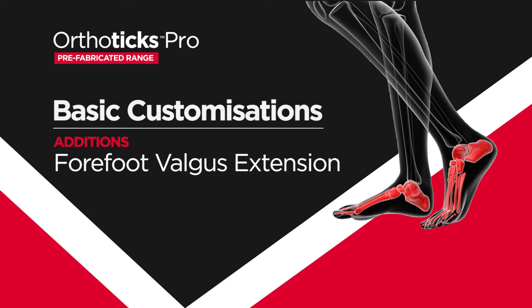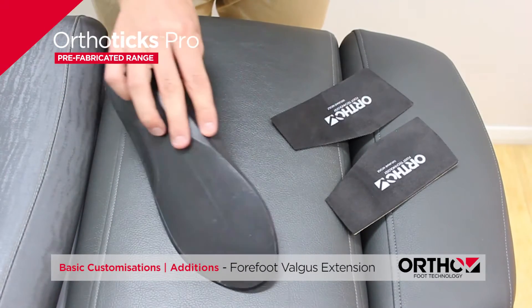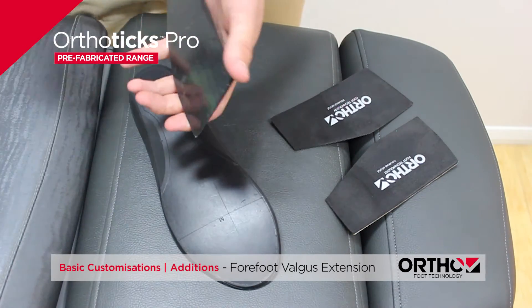Customisation of the Orthotics Pro with a forefoot valgus extension. Place a self-adhesive triplanar wedge on the plantar surface of the Orthotics Pro following the clinical markings. This modification can